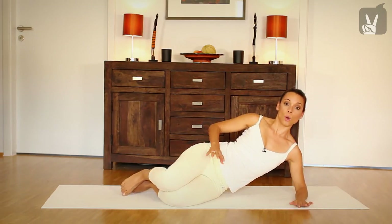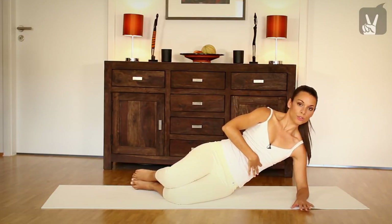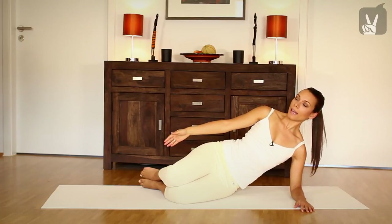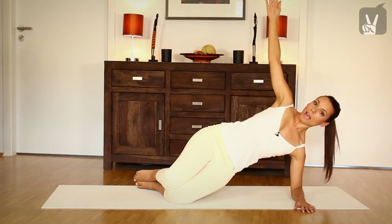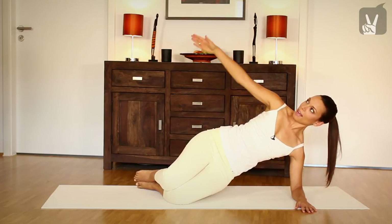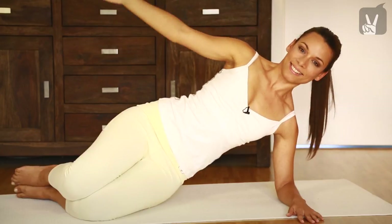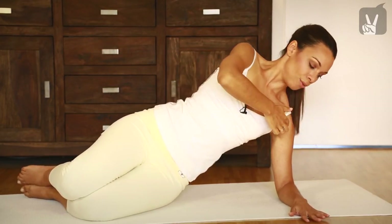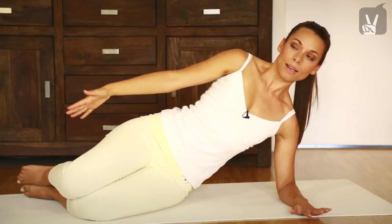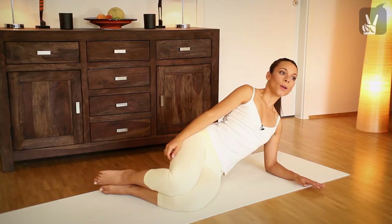And then come up onto your lower arm. Pull your ribs towards your back and keep your shoulders away from your ears. Inhale and exhale. Lift your pelvis up and your arm, inhale, come down again, exhale. And lift your pelvis up, push your shoulder blades down. Very good. Inhale and exhale. Roll your shoulder back. And down again. One more time. Exhale and inhale.